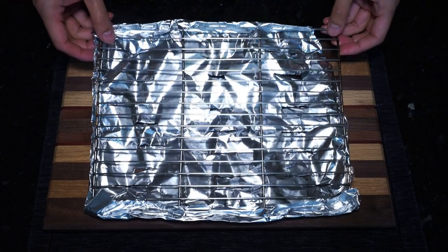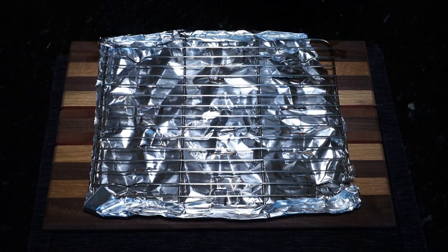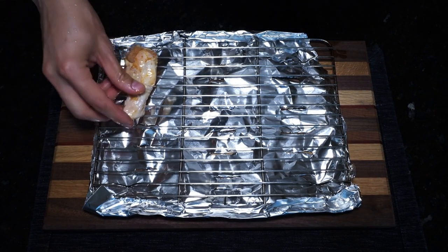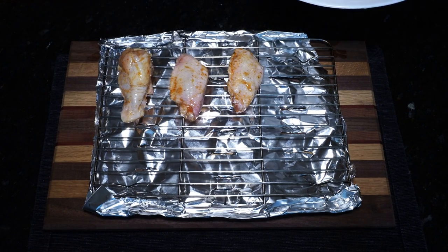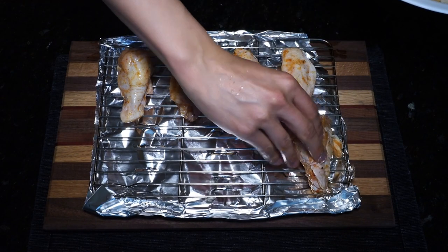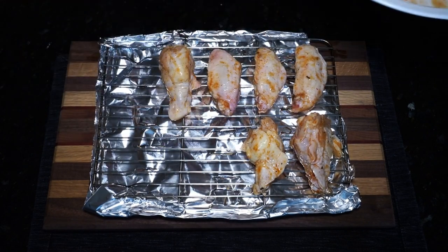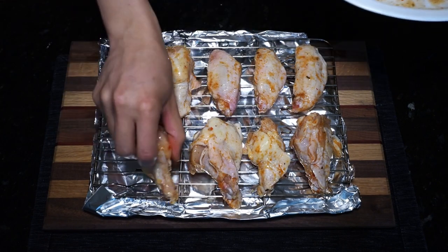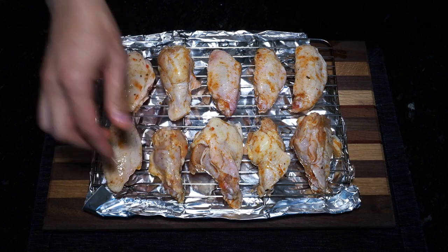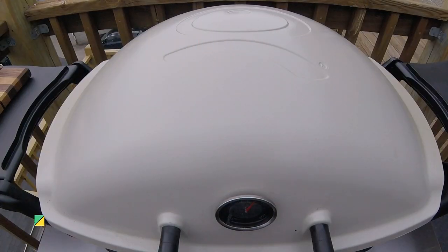Once satisfied, prepare your roasting rack. Here I have my roasting rack lined with an aluminum foil heat shield. Go ahead and lay out your chicken wings on the rack. Be sure to leave a little bit of a gap between each wing so that the hot air can circulate around each wing on the grill. This particular roasting rack is a little bit on the small side — I got it from amazon.com, and it can fit about 10 to 14 wings depending on how efficiently you lay them out. Let's head on out to the grill.